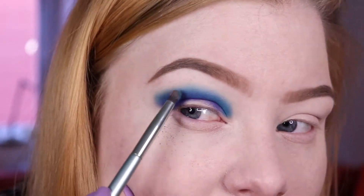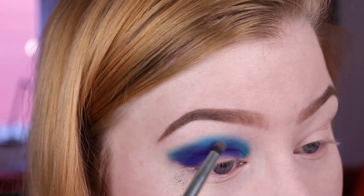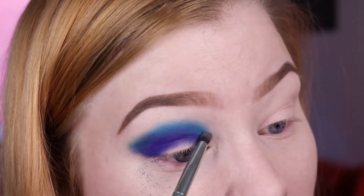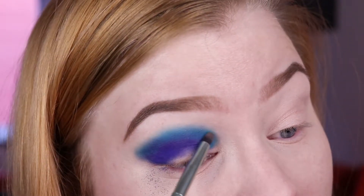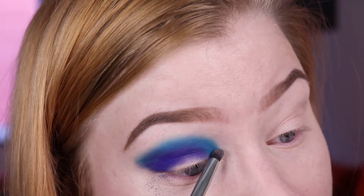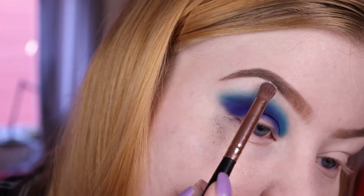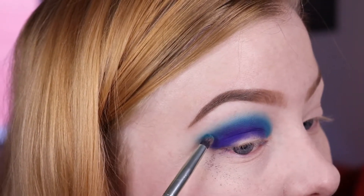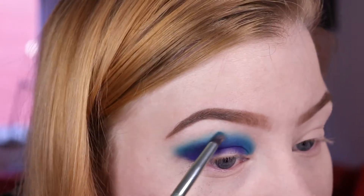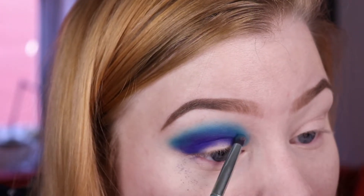I'm seeing tendencies of a small line here, so I'm not sure if it's because the pigment might not work as well with a wet base like my other eyeshadows usually do. I'm going in with that lighter blue to try to blend out the edges even better.